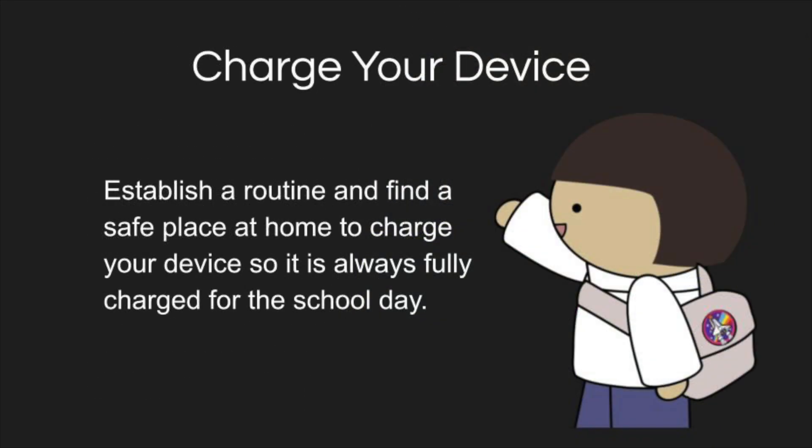Now that you will be bringing your device home, it is important that you have your laptop charged when you return to school every day. Try to get in the habit of charging your computer before you go to bed each night and placing it in a location where you will remember it in the morning. We also want you to bring your charging cable to school every day just in case.